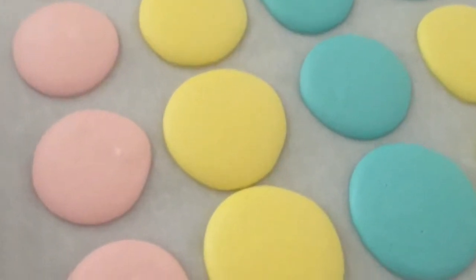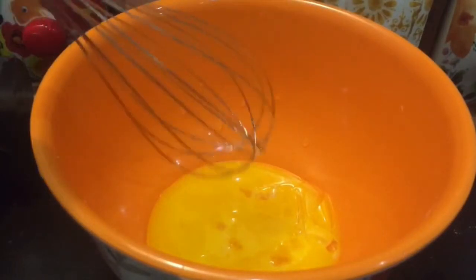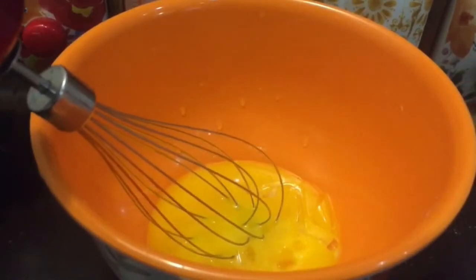The macarons are at baking time. At the right temperature, we will be ready to heat the oven and prepare the macarons. We will bake the macarons for 7 to 8 minutes. The macarons will be set at 10 to 12 minutes.